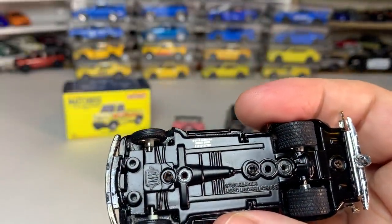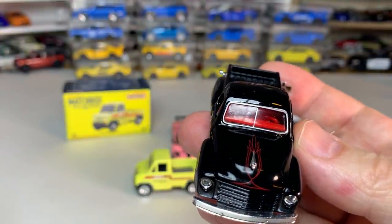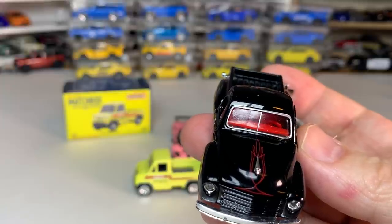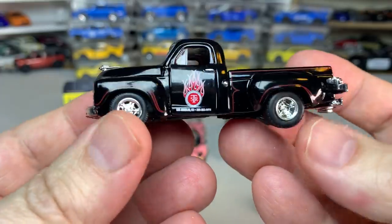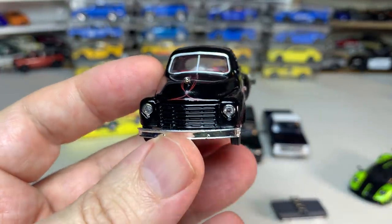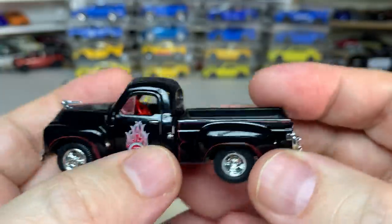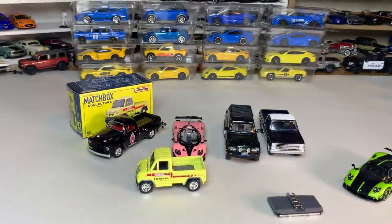I'm really gaining an appreciation of M2. It was a brand I got off to a rough start with because of quality issues — the first several models I purchased all had some kind of issue and it really turned me off at first. But the last year or so, either they've improved their quality or my luck has gotten better, because I have not had any major quality issues with M2 like I did at first. They've been much better than certain other American die-cast brands that we'll talk about later.